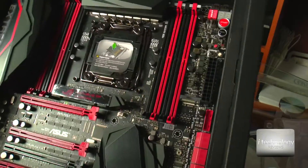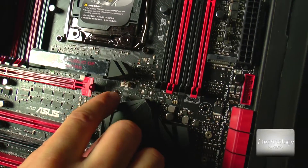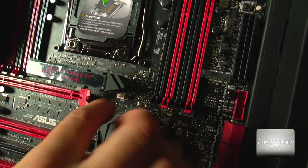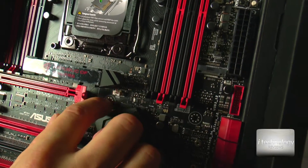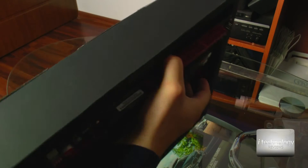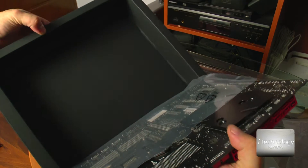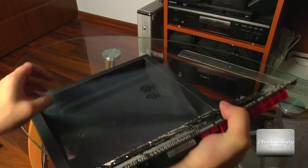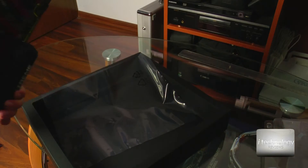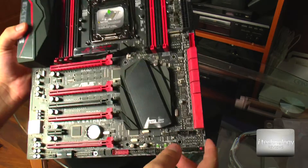I want to show you an important detail. ASUS upgraded these holes and made other contact points for a perfect contact with the screw and your case. We will gently remove this motherboard because I want to show you the connectors. This is the motherboard — it's a little bit heavy.